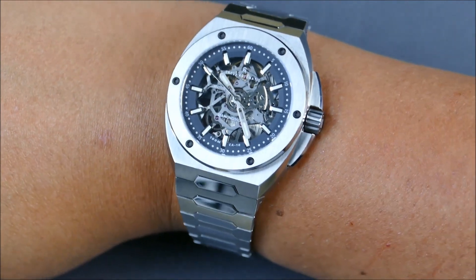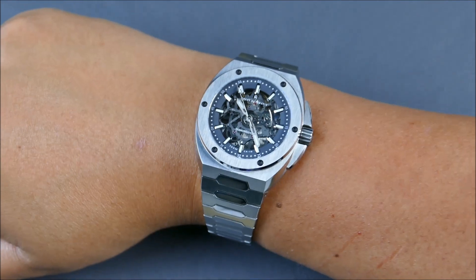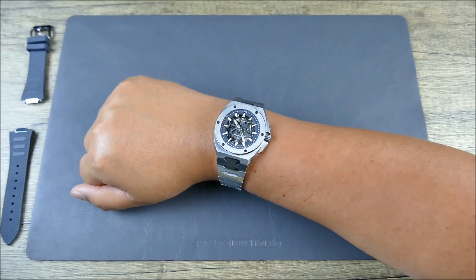It wears really, really nice — let's get this off the wrist, set it up for some loom shots, low-light transition, and closing thoughts.